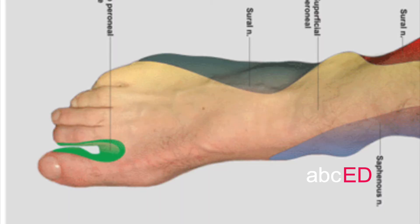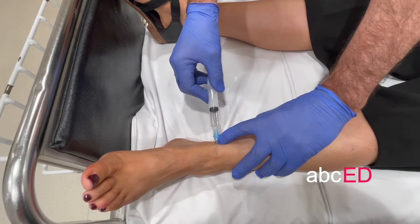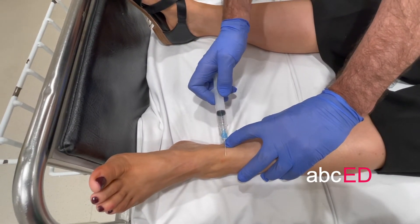This is the superficial peroneal nerve, which blocks most of the dorsum of the foot. What you do is continue the injection going horizontally across the ankle and place another five mils.